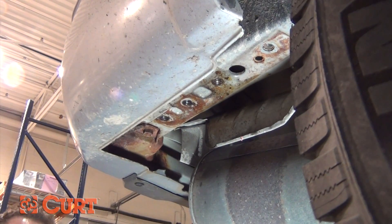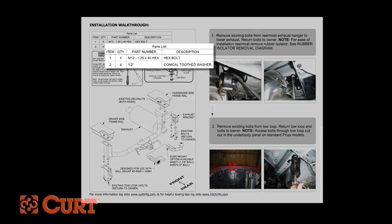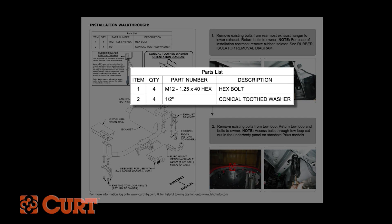When light scrubbing just won't do the trick, we suggest using a thread tap. Choose the correct tap by using the hardware specification chart located on the supplied instruction sheet.